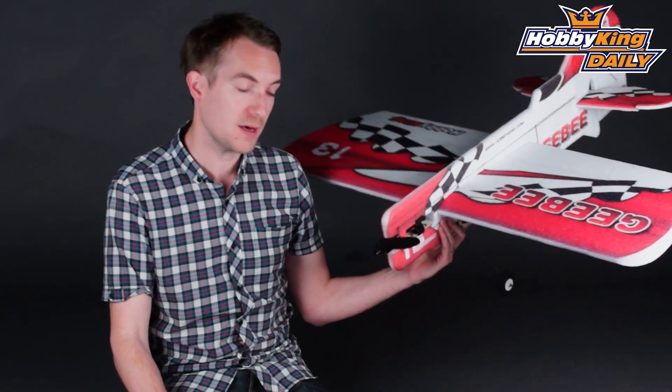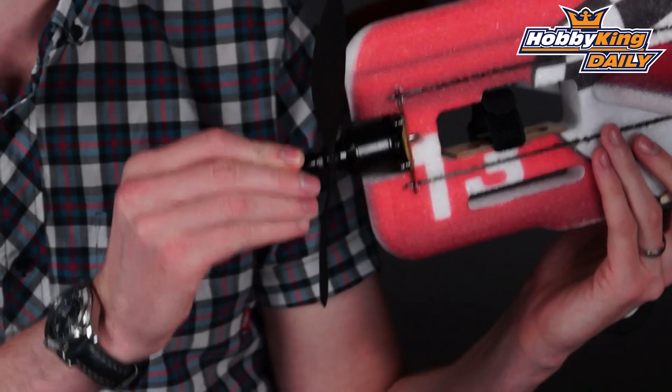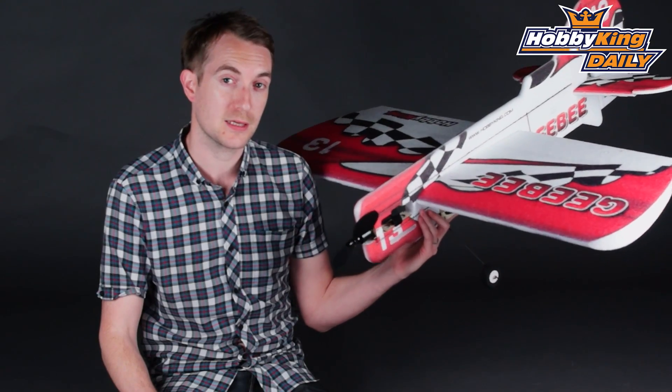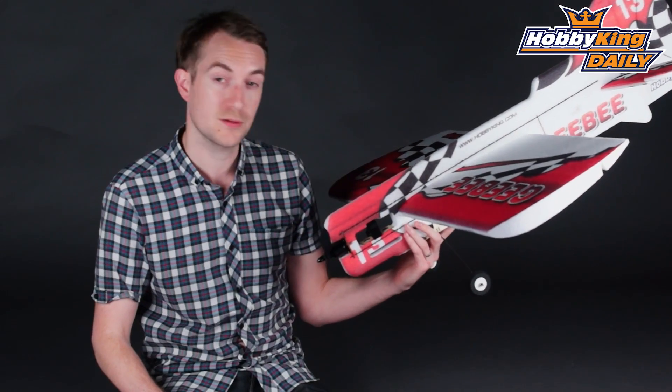The setup itself — included in this ARF — is a 22mm motor and 10-inch prop. You will need to supply your own 1500–1800mAh 3S LiPo. It also requires a 30-amp speed controller and four 9-gram servos.